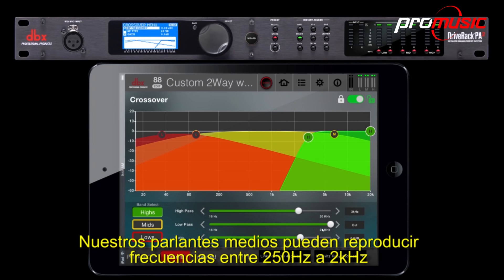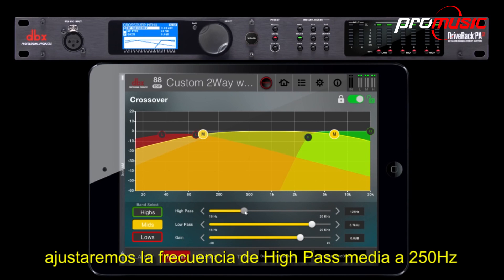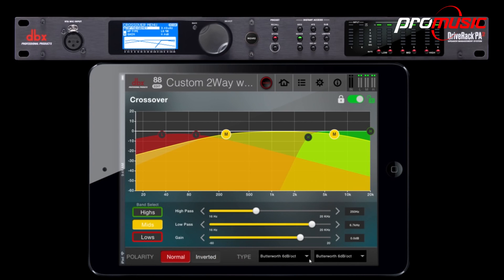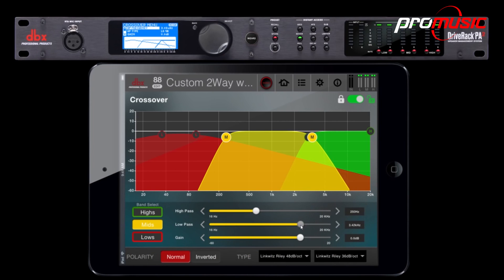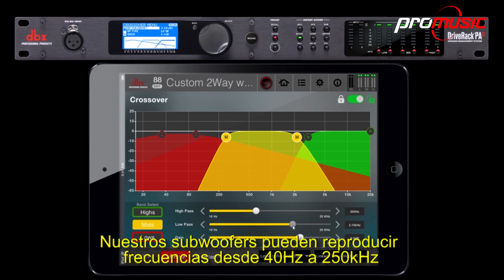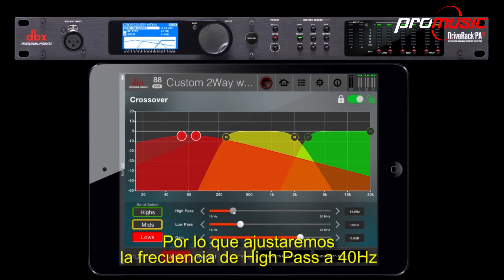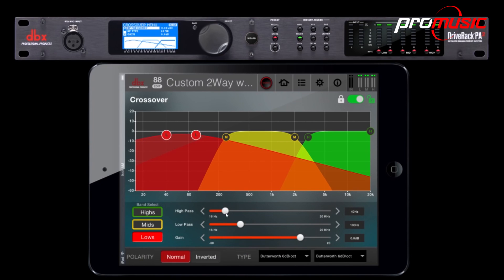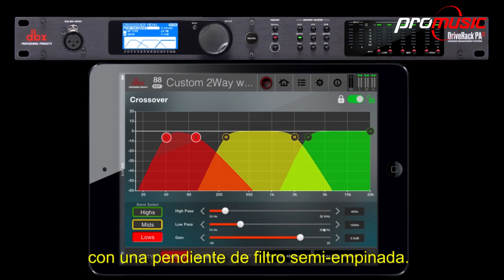Our mid speakers are able to reproduce frequencies from 250 Hz to 2 kHz. We'll set the mid high-pass frequency to 250 Hz, and the low-pass frequency to 2 kHz. Our subs are able to reproduce frequencies from 40 Hz to 250 Hz. So we'll set the high-pass frequency to 40 Hz with a steep roll-off, and leave the low-pass at the default, which is 100 Hz, with a semi-steep roll-off.